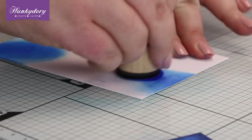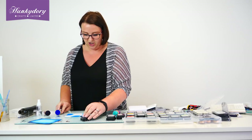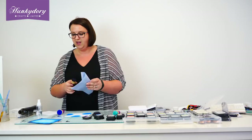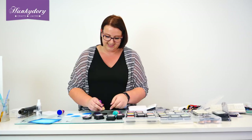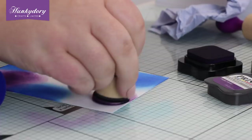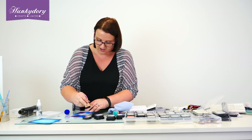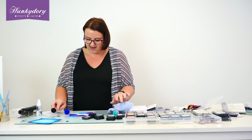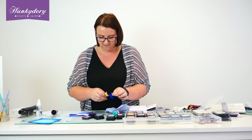You might be watching this thinking, what on earth are we doing? But bear with it, it'll all make sense. So I'm going to go with that and then I'm going to go with some purple. Think about all the different colours that you tend to see in skies — if you were to search for a galaxy background on the internet, all the different colours that you'll get. So I'm going to go with some of our Purple Velvet in here as well, and then our French Navy to get that really dark shade in there too.